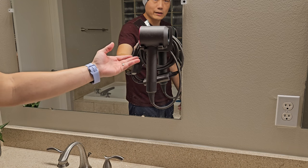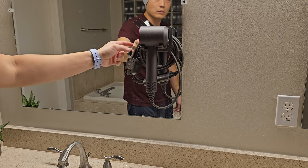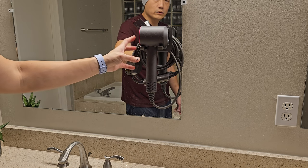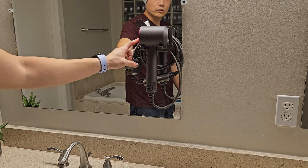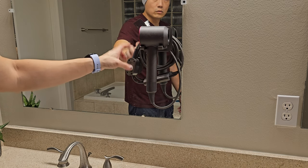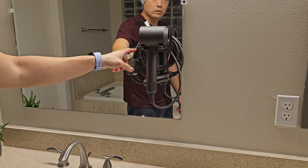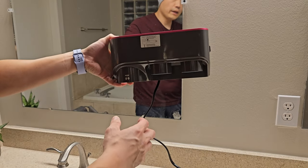The downside is it cannot hold anything else aside from the hair dryer and the cable itself. But I think this is actually really good compared to a regular hair dryer stand — it's more practical, and so far this is the only one that has an actual cable management system.